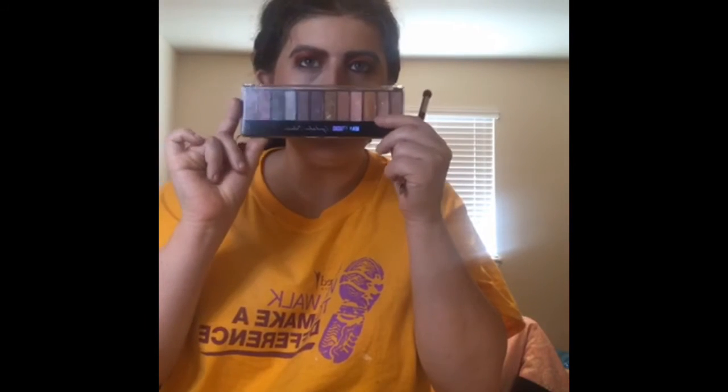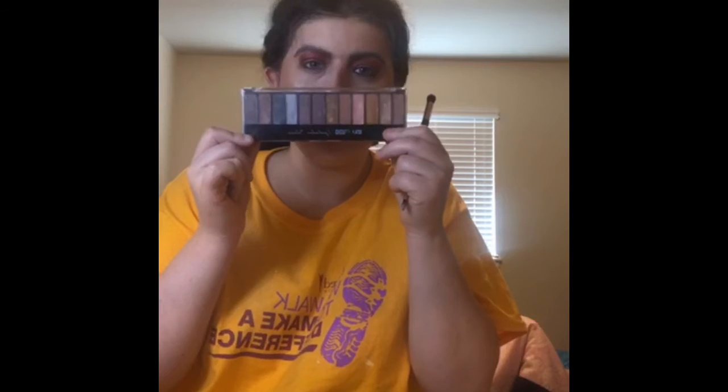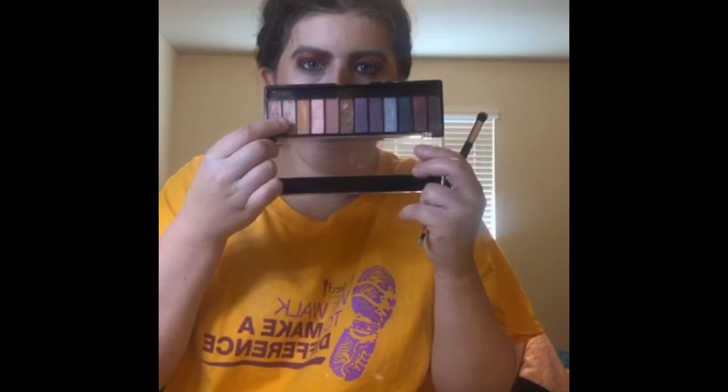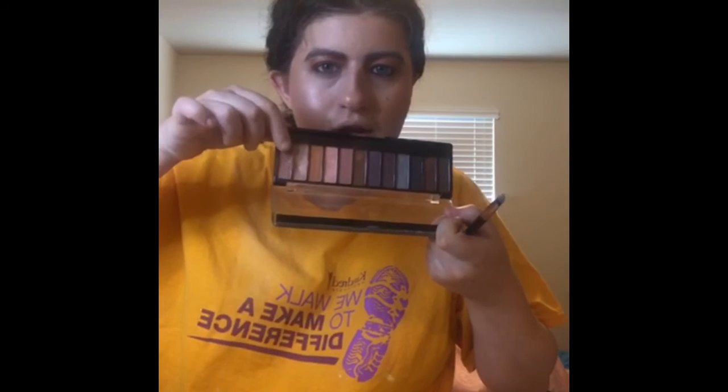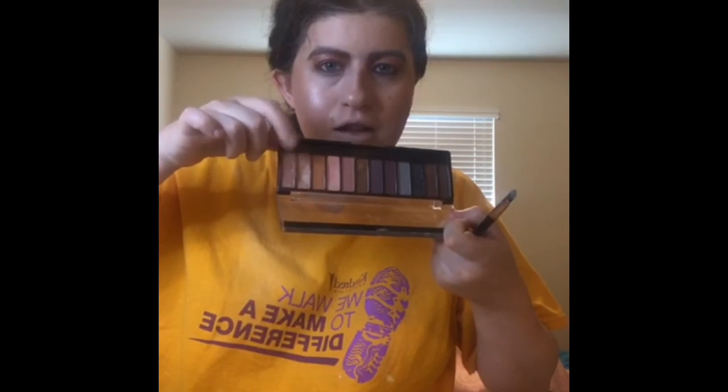The next thing I put on is my Max Studio eyeshadow palette. I'm going to use this color right here for my upper crease, and the next one I use is this one for my lower lash line.